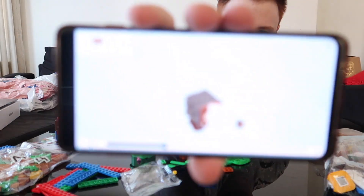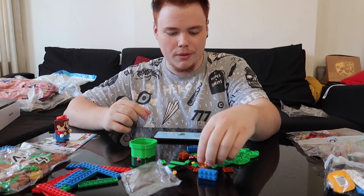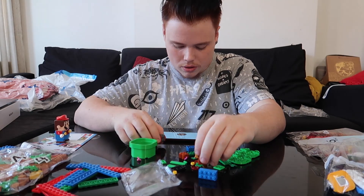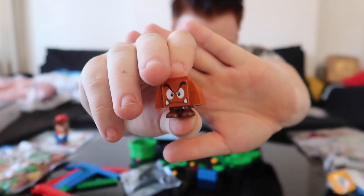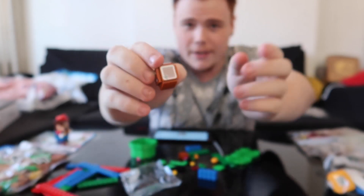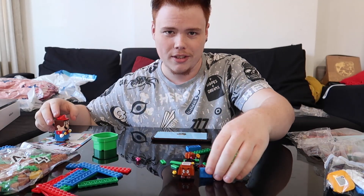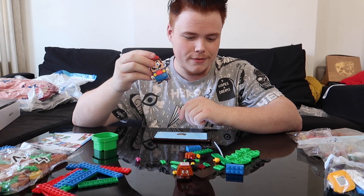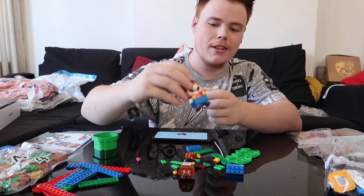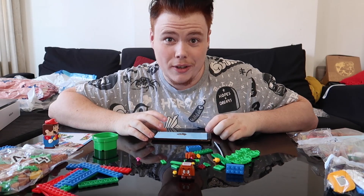This is really cool — on the screen it's showing me how to build a Goomba, step by step. The little Goomba is being built as you go, and it looks pretty cool. He has a little scanner on top, and basically when Mario jumps on the Goomba, it makes a little noise. Every time you jump on him, you earn a coin. I love it! Shall we carry on and build the rest of it?